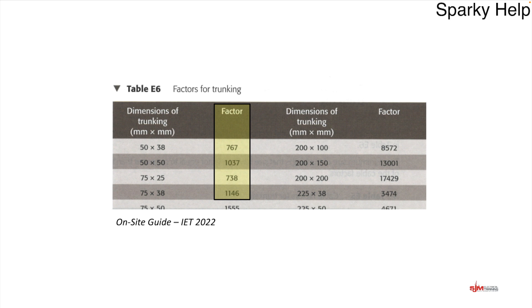So a 75 × 25 trunking is the smallest available for this scenario. This may be a different answer from the trunking you'd actually select, because you choose the profile and dimensions suitable for where you're installing it. The most common choice might be a 50 × 50, but it depends — it might be plastic. You're the designer; you decide. But based on the information provided, 75 × 25 is the smallest.